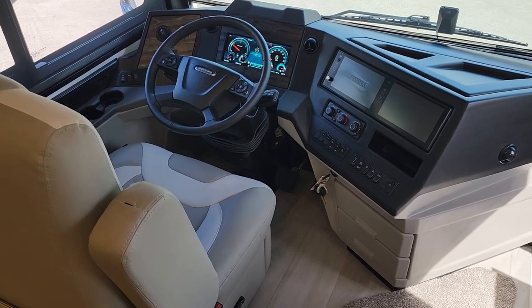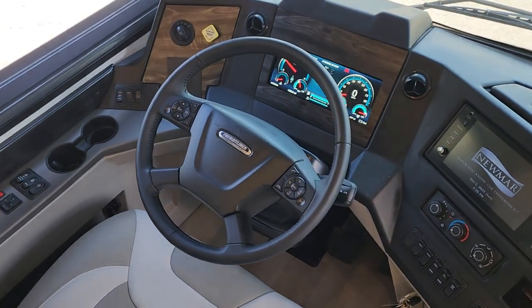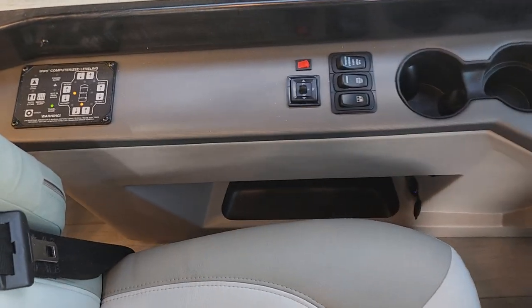Hello, Mr. and Mrs. Reader. This is Kevin Richardson at North Trail RV. I've been selling these Newmars for 27 years now and they are a great machine.